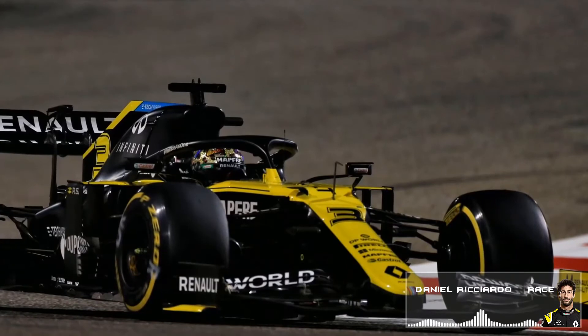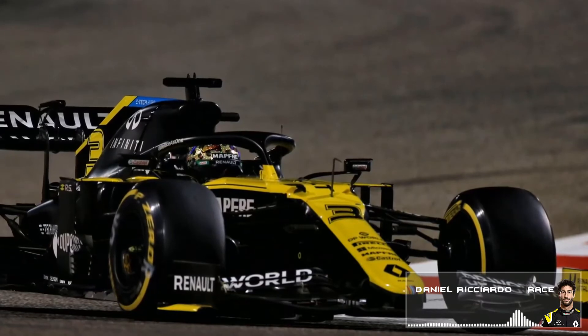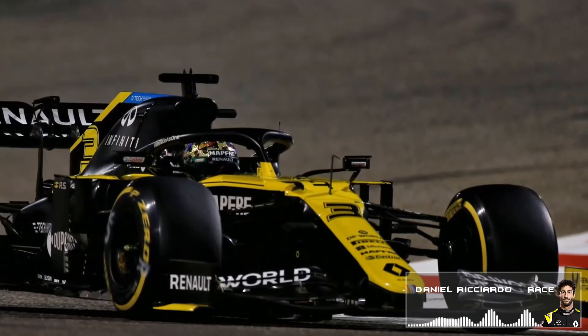On tires: Leclerc is on the hard, so we'll have a look at that. Sainz is on soft, and then Grosjean and Latifi also on hard. The rest are on mediums.